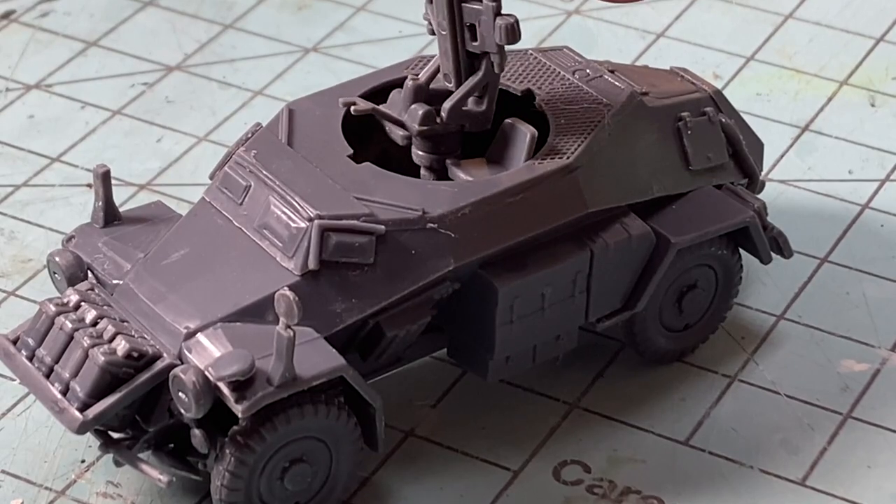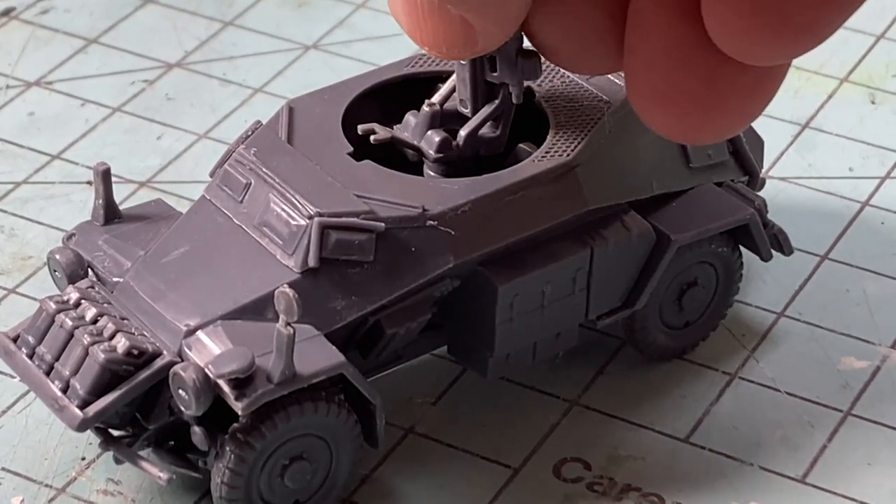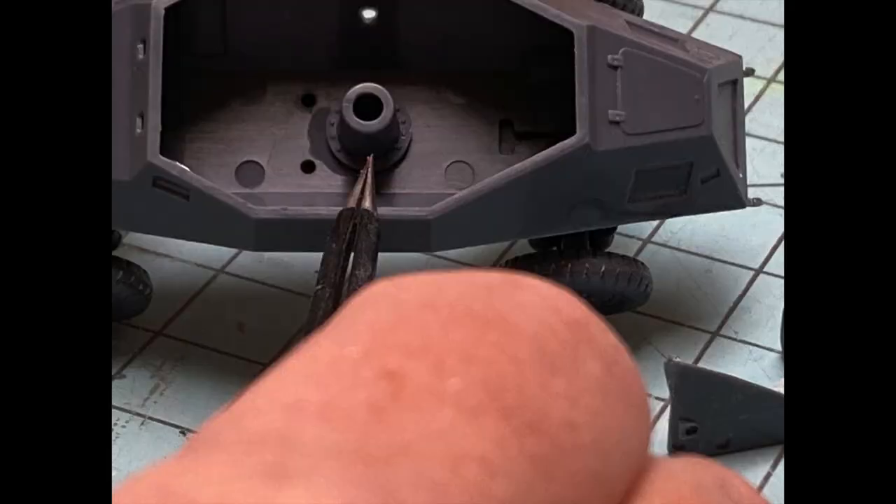After gluing the top plate in place, the whole gun assembly can drop right into place on its mounting stud.